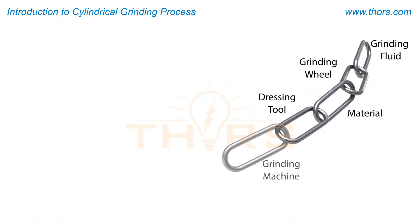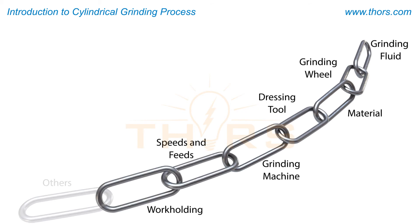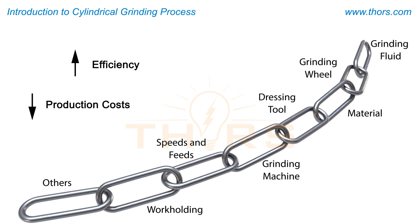Developing a grinding strategy involves proper selection of the machine tools, grinding wheel, and dressing tool, coupled with suitable grinding fluid and right delivery of the grinding fluid. Establishing an appropriate strategy for a given application is vital to maximize efficiency and minimize production costs.